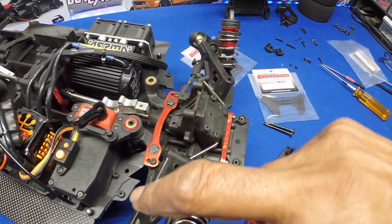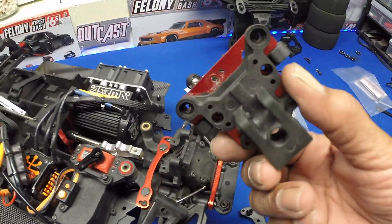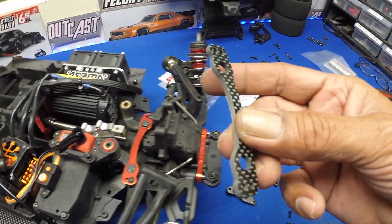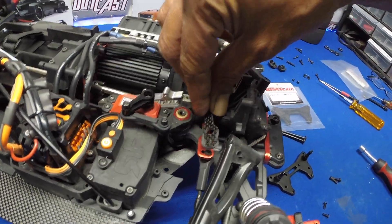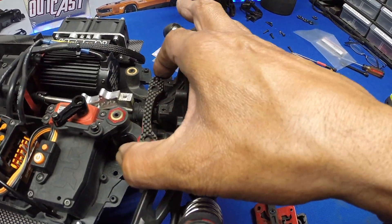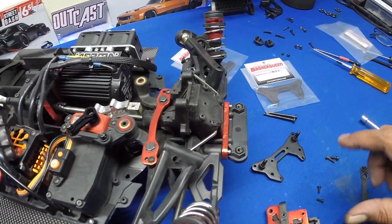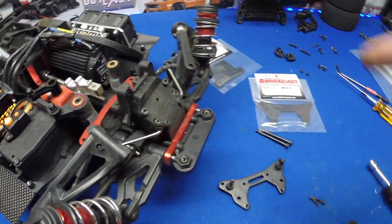All right, so we've got the top plate off. We'll clean this up, get that removed. We've got the new one on right now. We're going to go ahead and do that steering rack — the Ackerman bar right there. We'll get that mounted up in there, and then we'll get everything put back, the tower and everything.